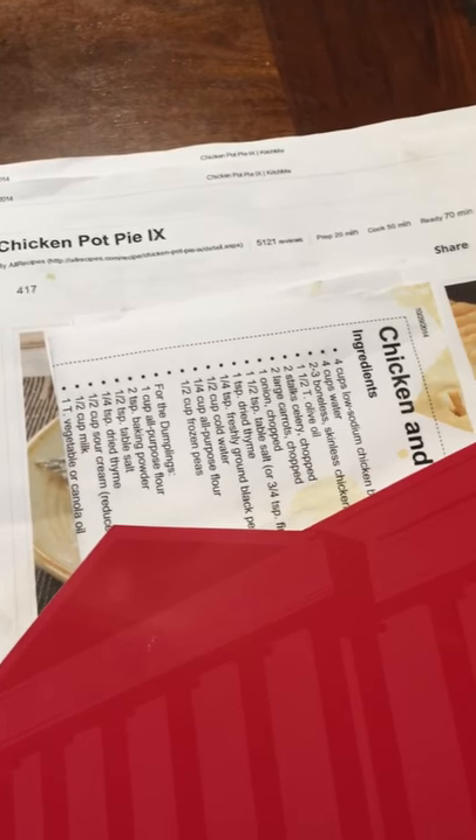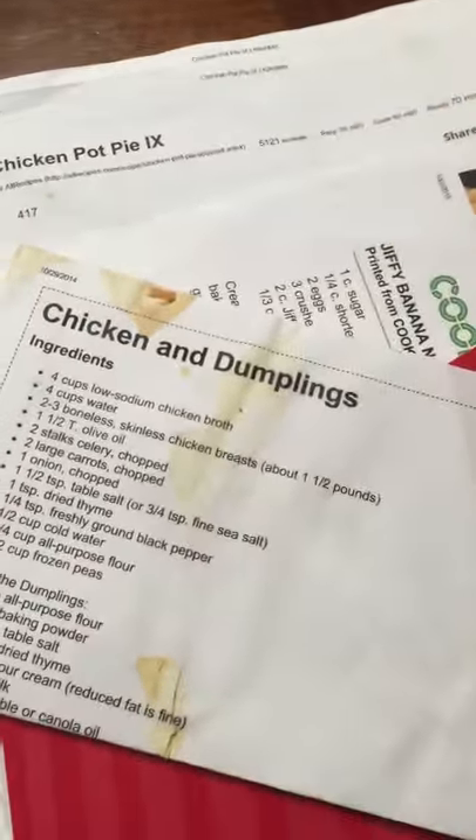In an effort to not have magazines lying around, I would rip out pages that had recipes on them. I do tend to print out a lot of recipes, and of course you take them out of the folder, set them on the counter when you're doing the recipe, and you get food all over it.